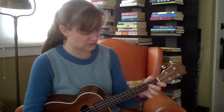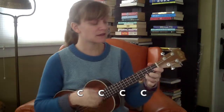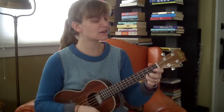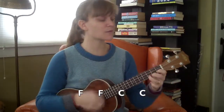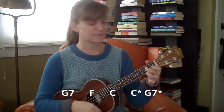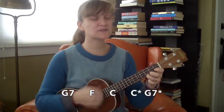Let's put it all together with no stopping. Starting on C: one two three four, two two three four, three two three four, four — now to F for the second line — one two three four, two two, back to C — one two three four, two two three. Now the third line: G7, to F, to C — here comes the turnaround, two beats of C and G7.